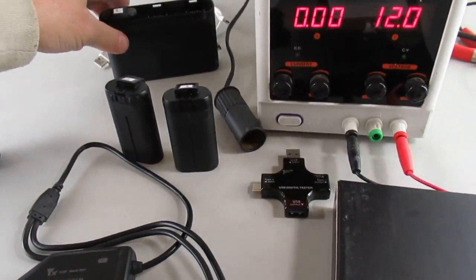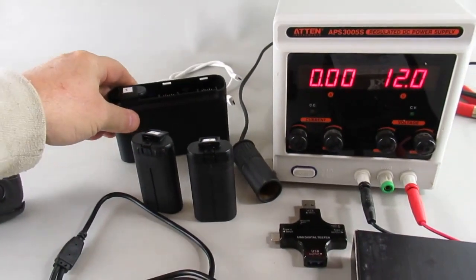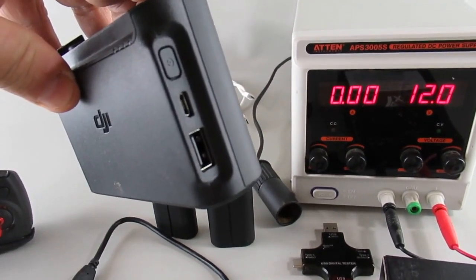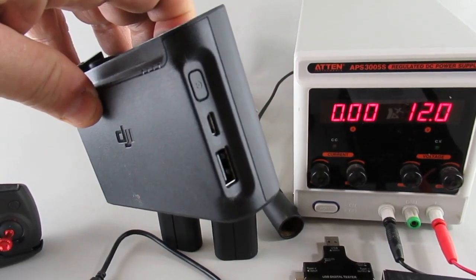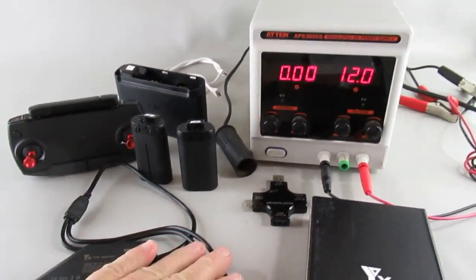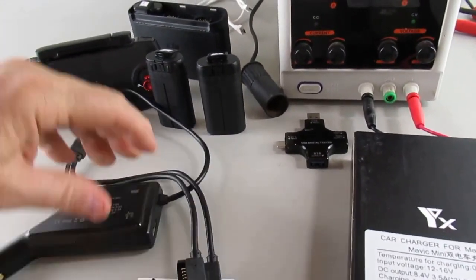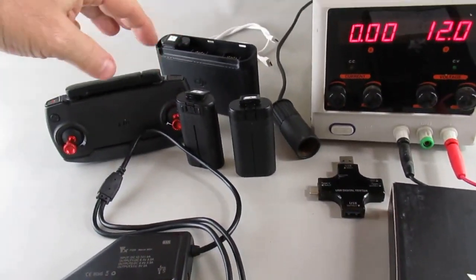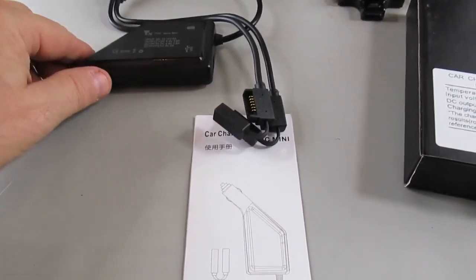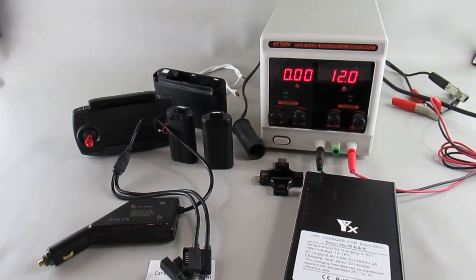I'll take the second output and see how well it does charging a battery in the flight pack. Since the flight pack has an output, I'll also be able to daisy chain off of that to charge the controller. That'll be the worst-case configuration: two batteries connected up here, the USB connection going out to the hub, and the hub then going to the controller. I've already collected all the data on that and we'll see how well that does.